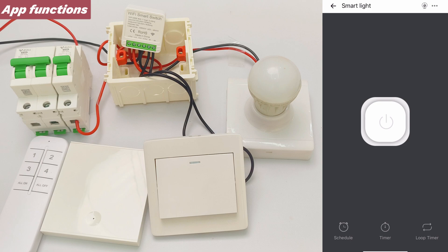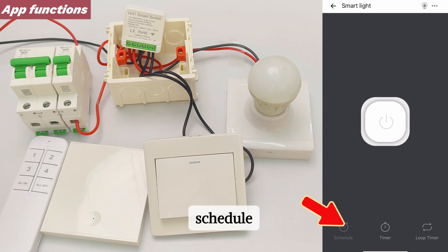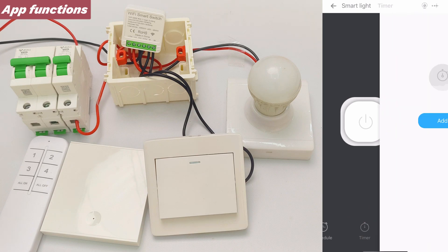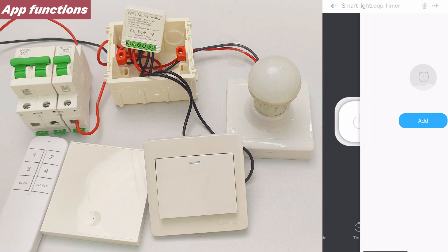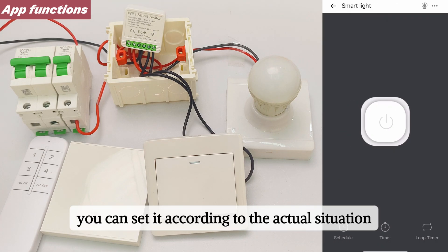Finally, there is timer control. This mini smart switch supports three types of timer control: Schedule, Timer, and Loop Timer. You can set it according to your actual situation.